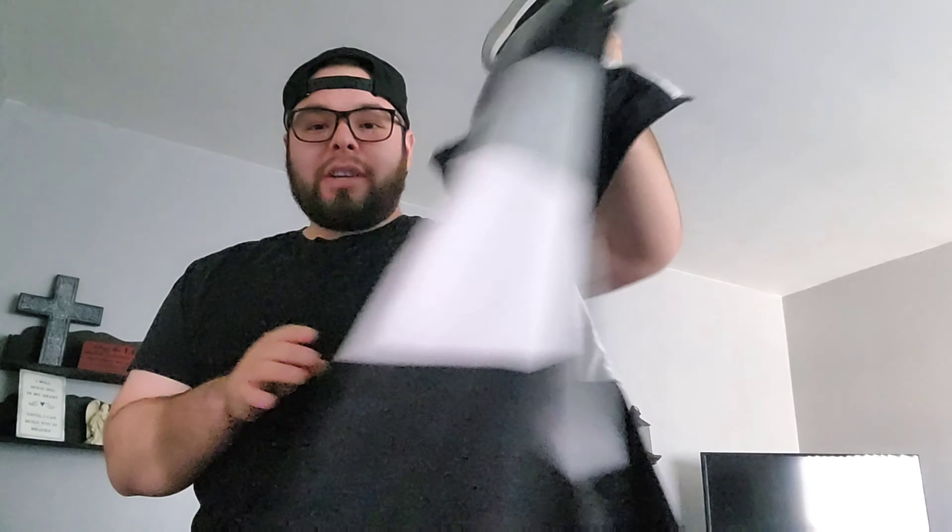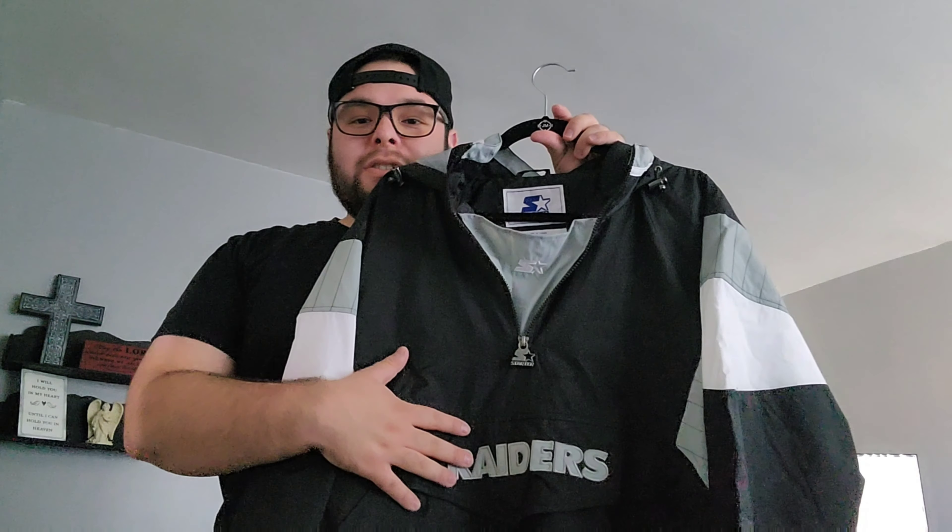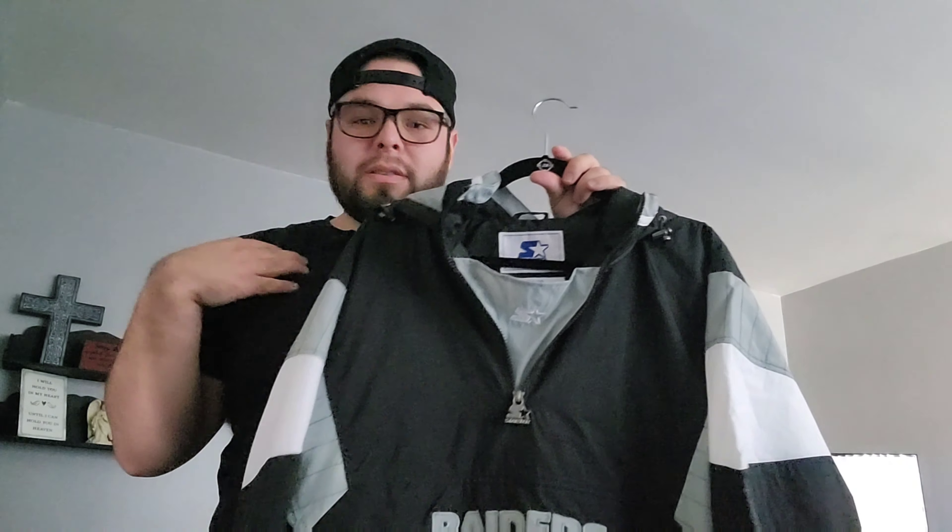It is a starter pullover jacket. It's a replica — it's a new age one, brand new with tags. She knows I love these vintage starter jackets. She knows I love vintage, she knows I love starters. She knows it's my favorite old school sports brand.